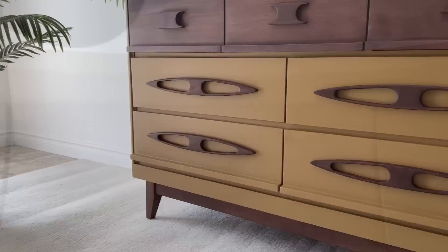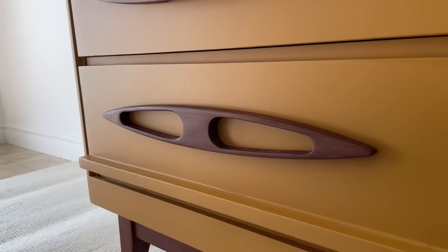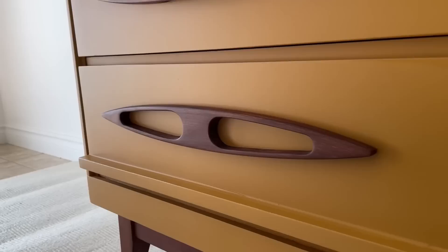This was a fun departure from my usual color scheme. I hope that you had fun seeing the process of this funky retro makeover. Make sure that you're subscribed for tons more furniture-flipping adventures — I never know what's coming up next, but thank you for watching, and I will catch you all next time.